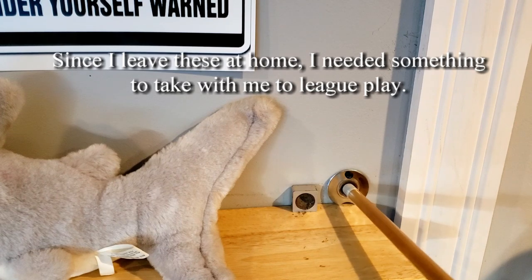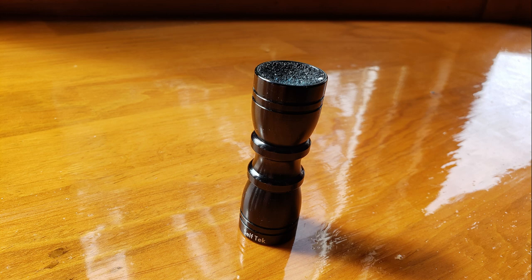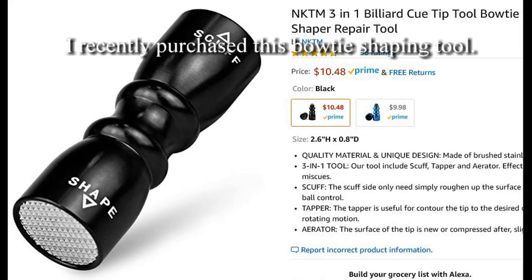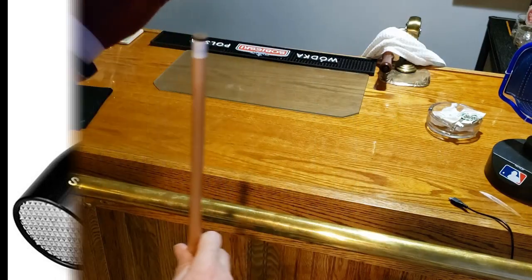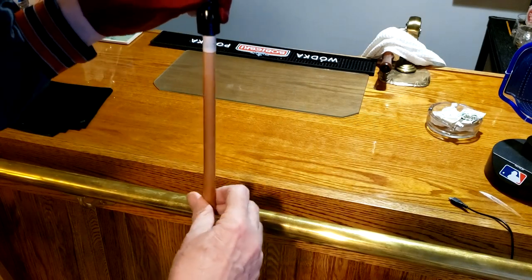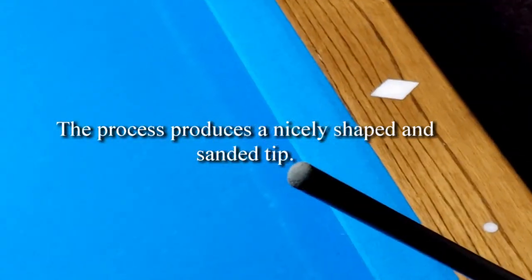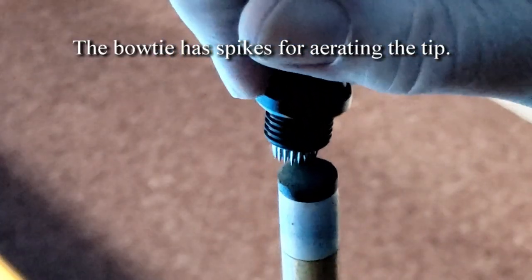Since I leave these at home, I needed something to take with me to league play. I recently purchased this bowtie shaping tool — it really does a nice job. The process produces a nicely shaped and sanded tip. The bowtie also has spikes for aerating the tip.